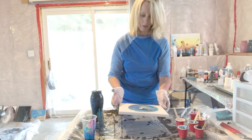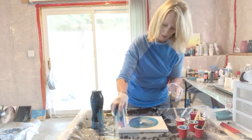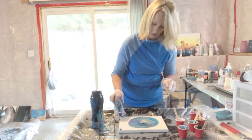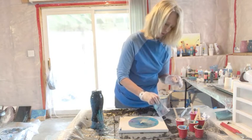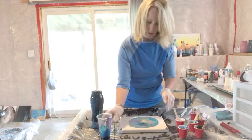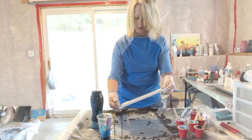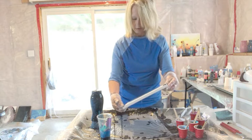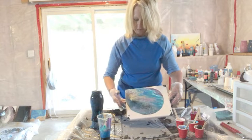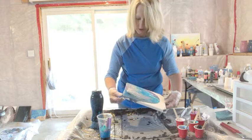Kind of pretty — all the colors swirling together. I'm going to do this to get the corners to cover a little better. Now let's see what we can do here — just tilt it until everything gets covered here along a little bit.